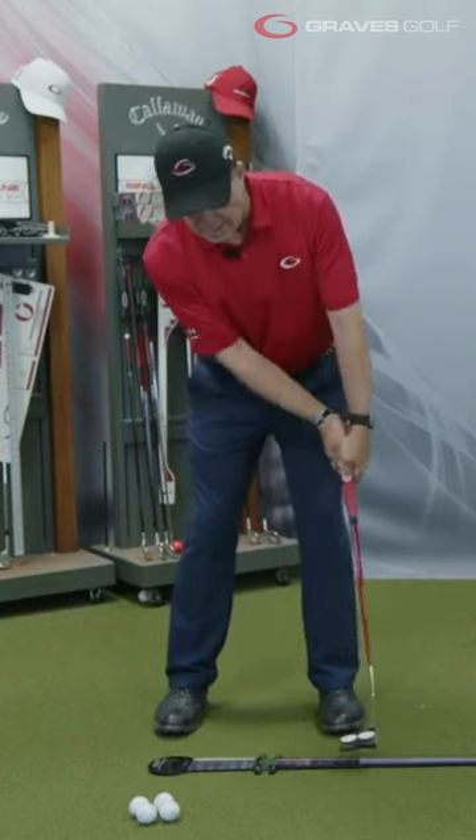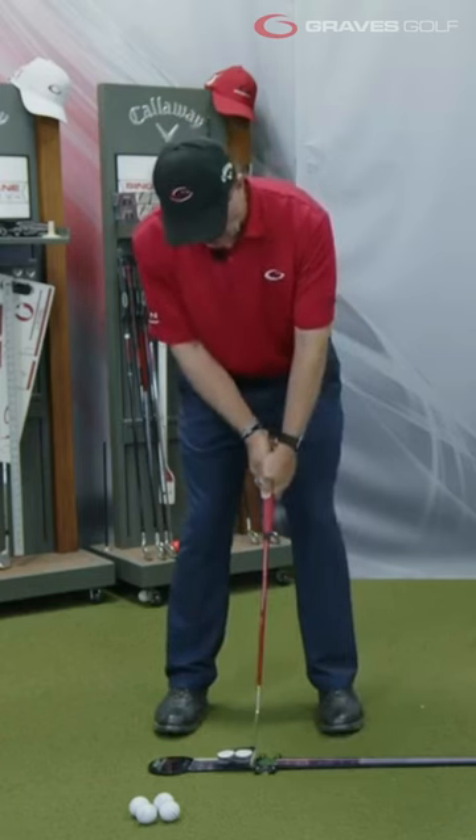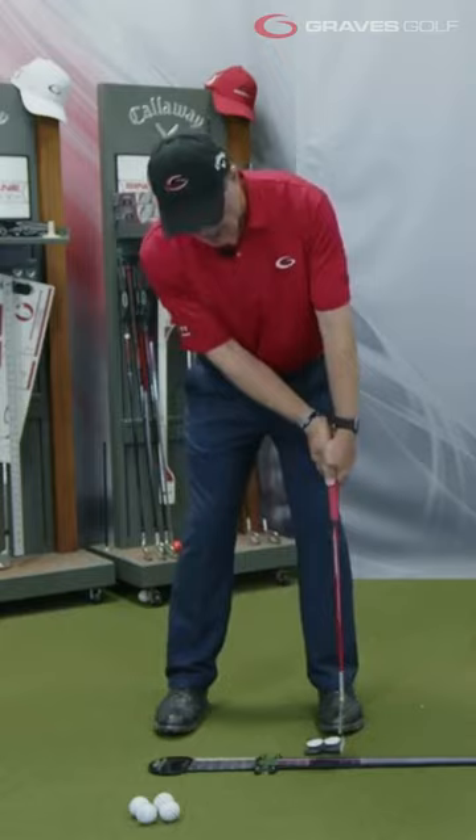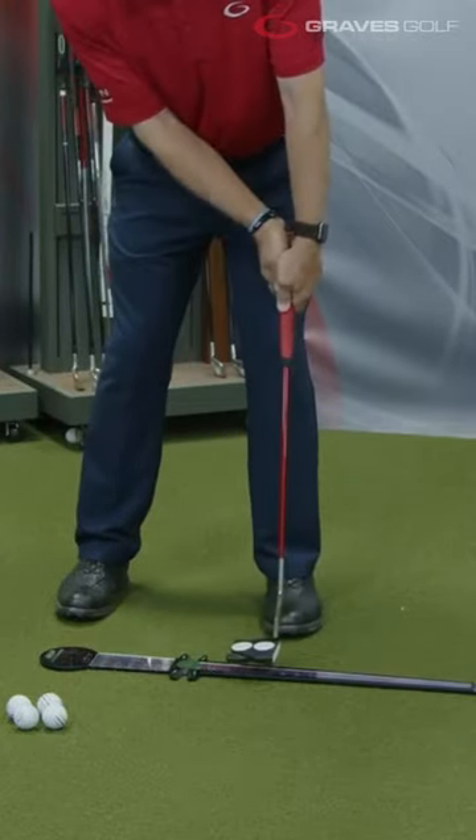I'm going to work on down the line. The cue is: hands leading, hands down the line, hip check. As I say this to myself: hands leading, hands down the line, hip check.